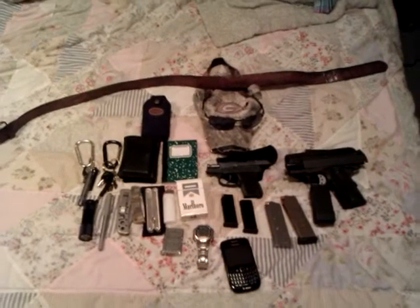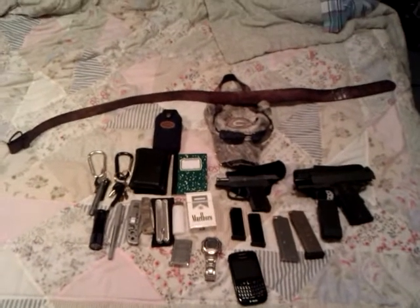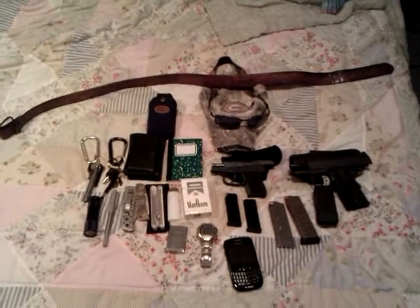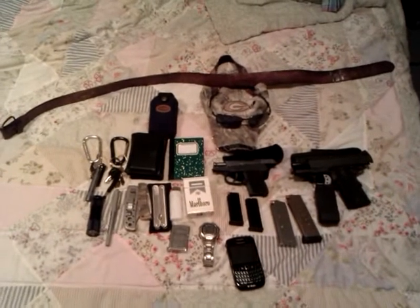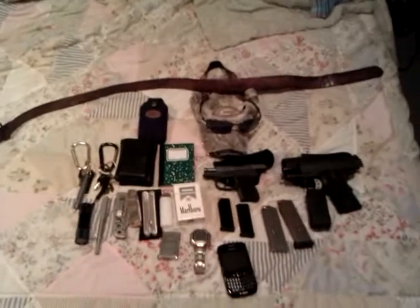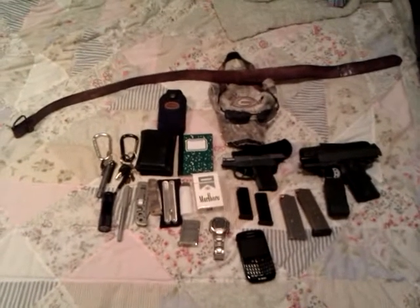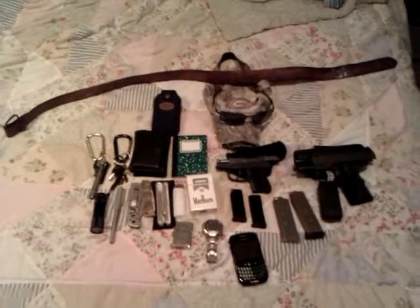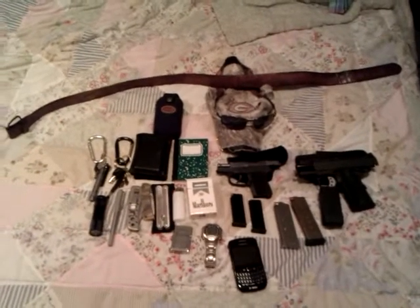Hello, howdy everyone. This is Lawson1986 again. Just thought I'd do a quick EDC video just for the heck of it. This would make my second YouTube video that I've made. I hope y'all like it, and we'll get started.